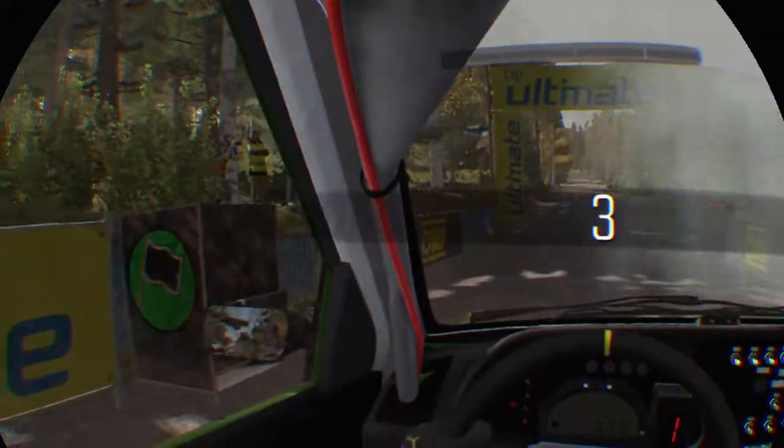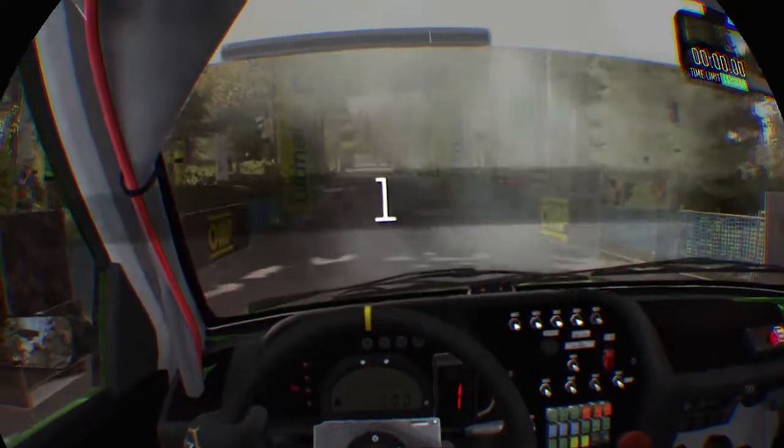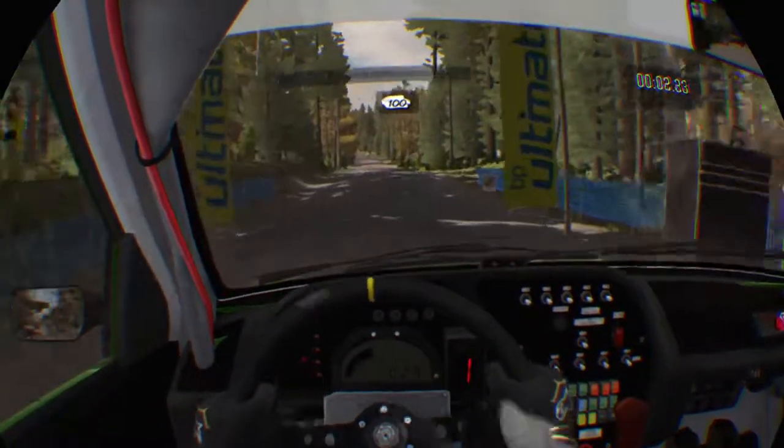5, 4, 3, 2, 1, go. And crest 100, past junction.